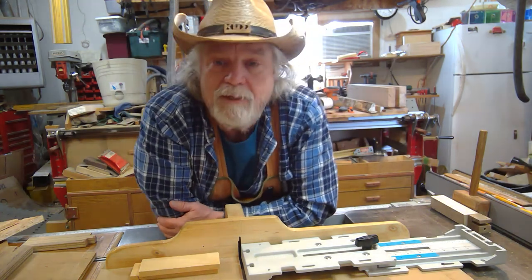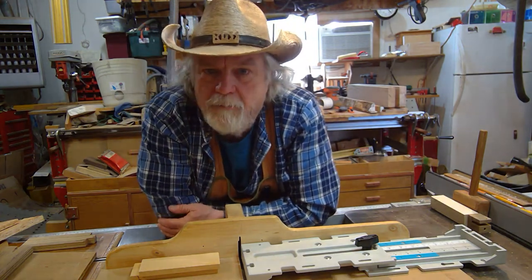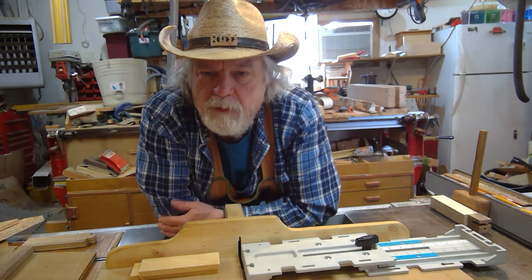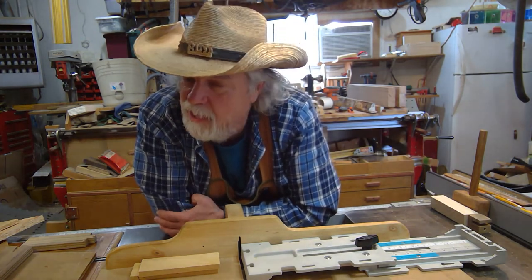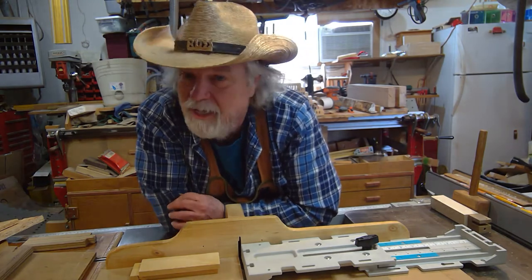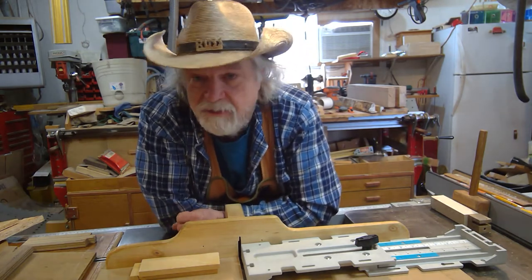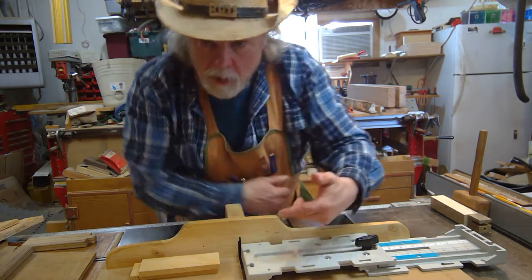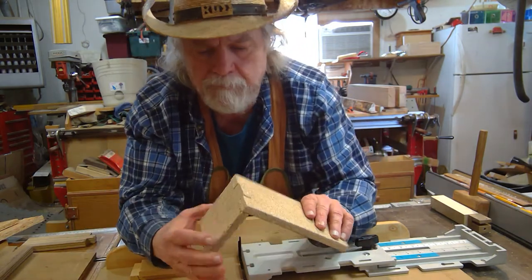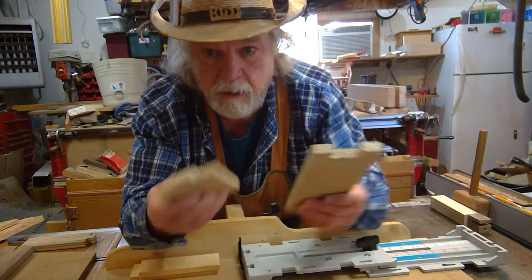Hey, Russ here. Welcome back to the shop. Today I want to talk about the three-finger joint. It's a very handy joint to use in the shop and it actually has some pretty good uses. It is probably one of the easiest joints you can make, and you still have a reasonably strong joint — and this is what it is. You have your two boards.